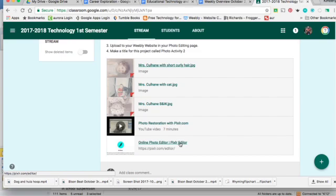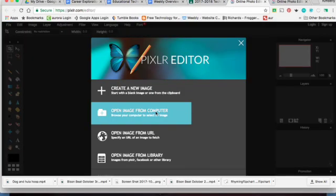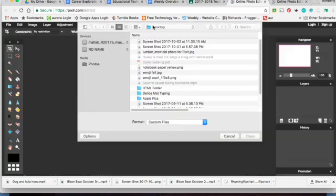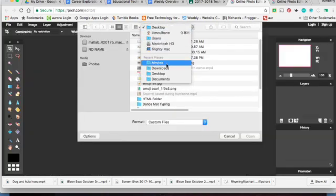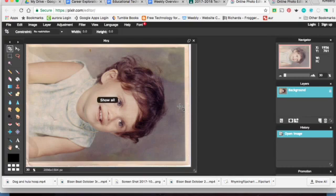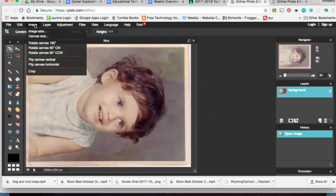I have Pixlr editor there and we'll say open an image from our computer. It went into the downloads most likely, but you'll have to look to see where yours went — it usually goes to the downloads. Double click on it. First of all, this is sideways so we're going to go Image, Rotate Canvas.